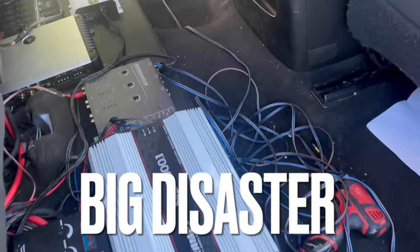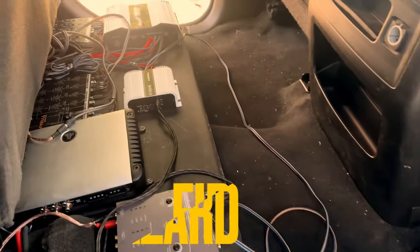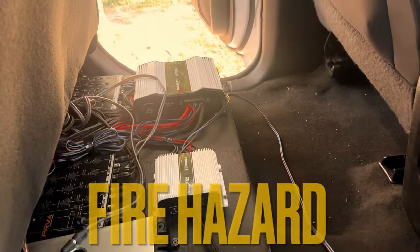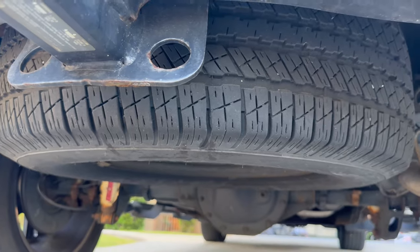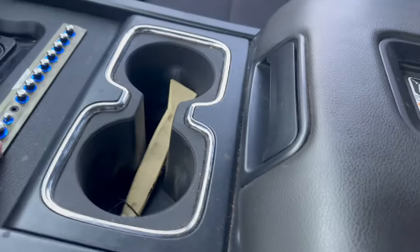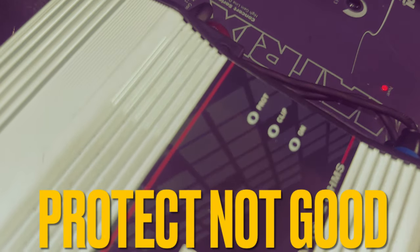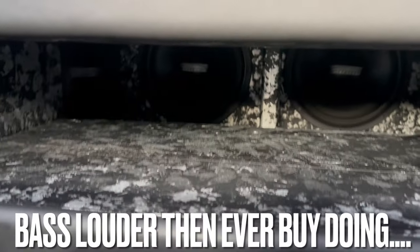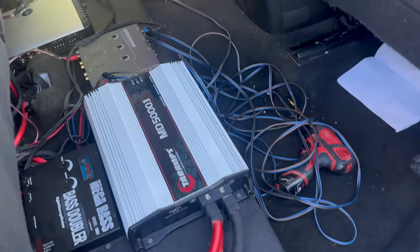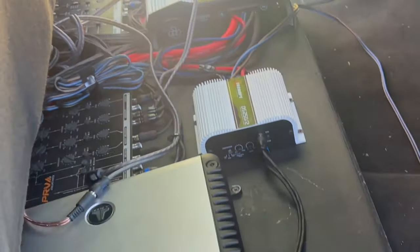It looks like a big disaster back here. I had problems with the amp going into clipping a lot — I'm surprised none of this stuff has caught on fire. I want to take that spare tire down to build the subs firing down, and I'm going to delete the line driver. This is what happens after your amp goes into clipping mode and then goes to protect.